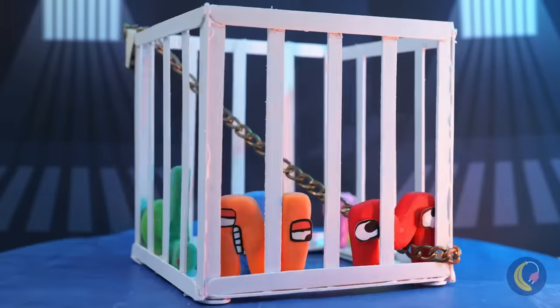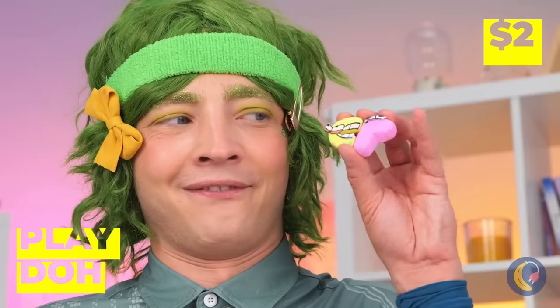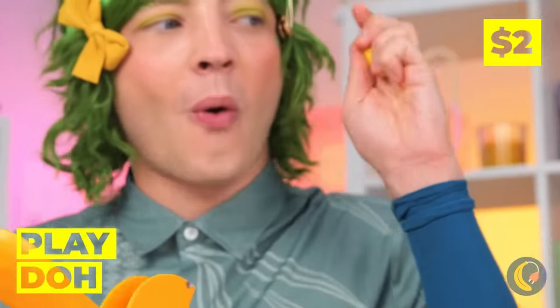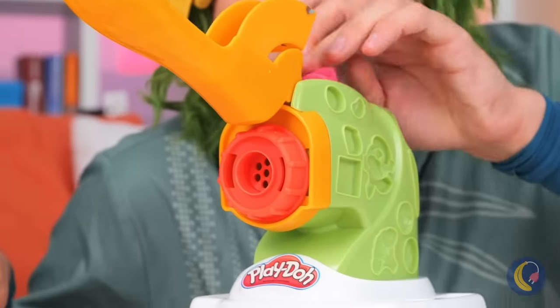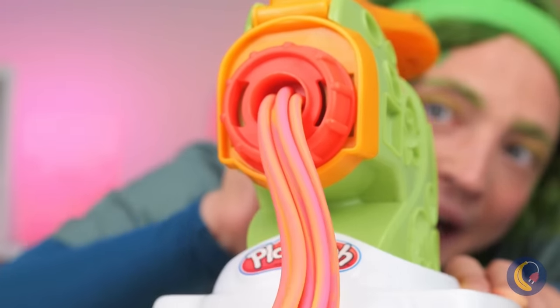These are some bad letters! Just kidding! They're only Play-Doh! So let's try out our new toy press! It makes rainbow pasta!